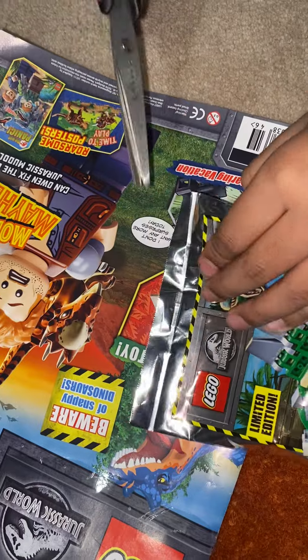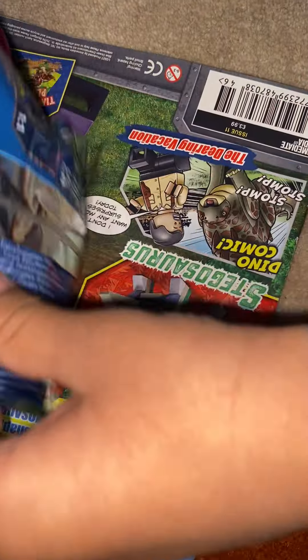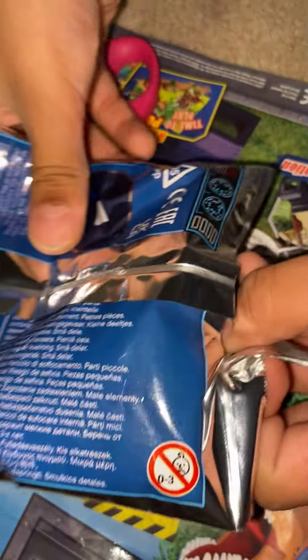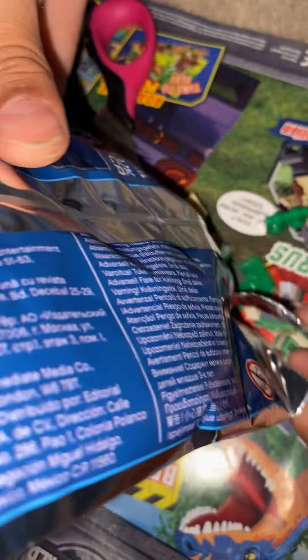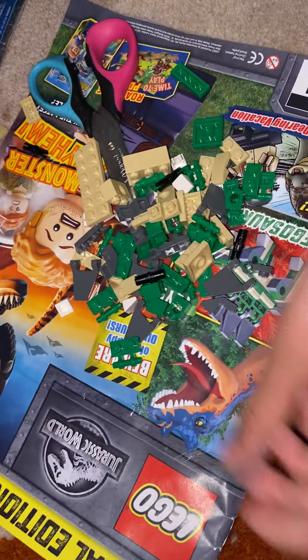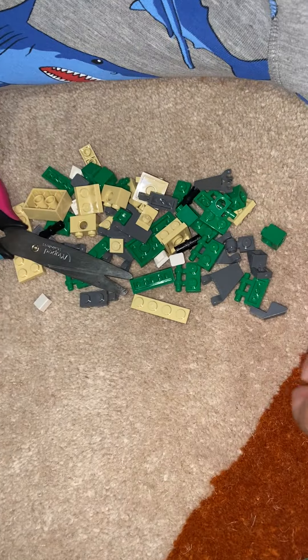Okay. Scissors. Why is it not coming out? But it's really little. There's quite a lot of pieces. Quite a few pieces.